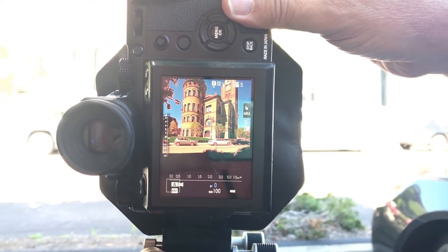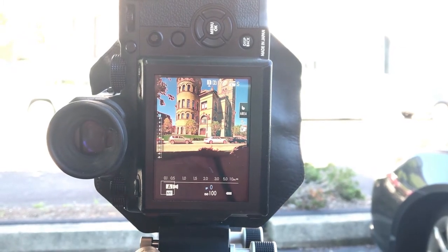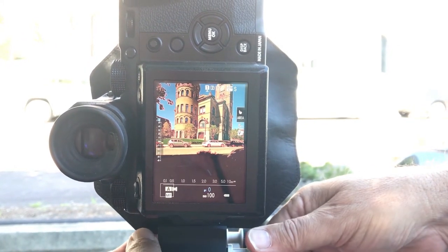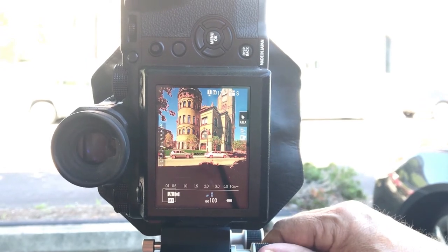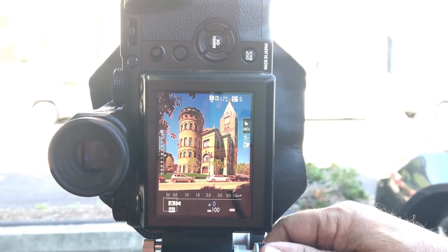In order to keep those lines from converging I have to have the back of the camera straight, and it's almost impossible to do this without a tilt shift camera because you need to shift the back. I'm lowering the back without tilting the camera in order to get the top of the building.